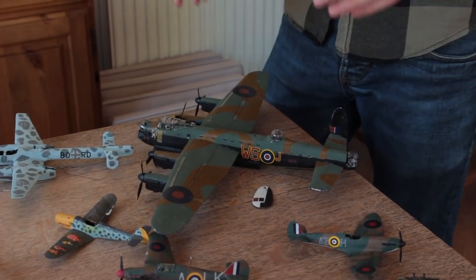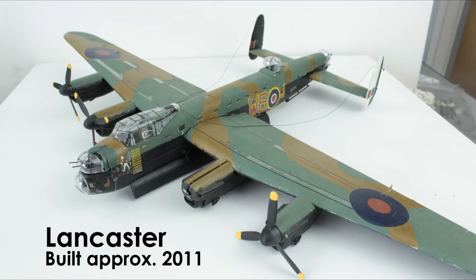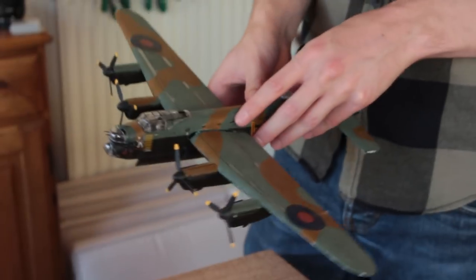In year nine I went on a geography trip to the Trafford Centre in Manchester and I bought this Revell 172nd scale Lancaster bomber. This was maybe five or six years ago. I used a combination of Revell enamels which were the wrong shade of brown, and you can see the decals have silvered quite badly.